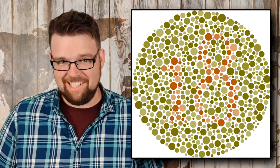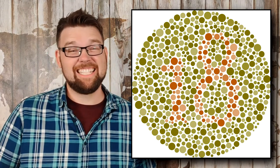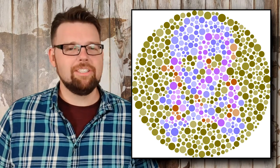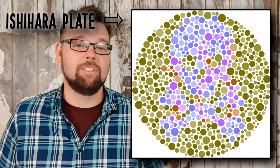If you've ever taken a colorblind test, it was probably something along this style. While I've heard them called colorblind inkblots, bubble tests, or even fatalistically as death dots, the real name is an Ishihara plate, the most common colorblind test in the world.